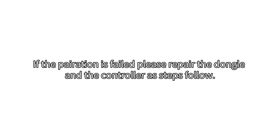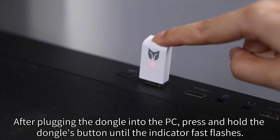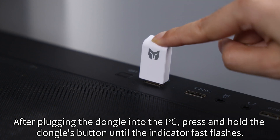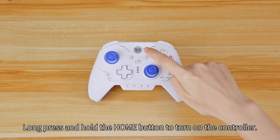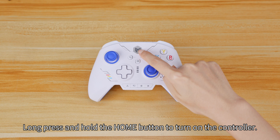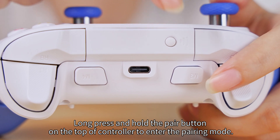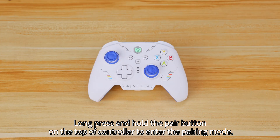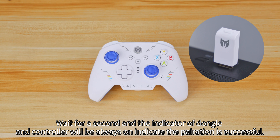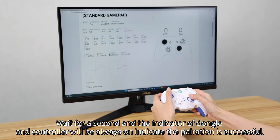If the pairing has failed, please re-pair the dongle and the controller as follows. After plugging the dongle into the PC, press and hold the dongle's button until the indicator fast flashes. Long press and hold the home button to turn on the controller. Then long press and hold the pair button on the top of the controller to enter pairing mode. Wait for a second, and the indicators on both the dongle and controller will remain on, indicating the pairing is successful.